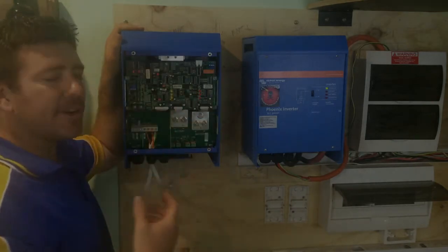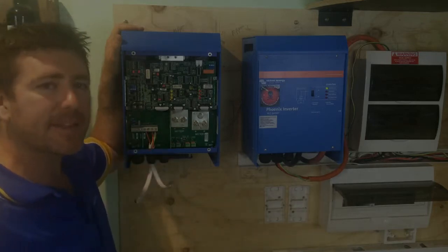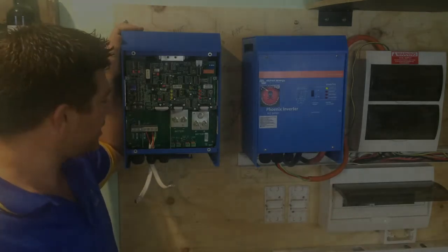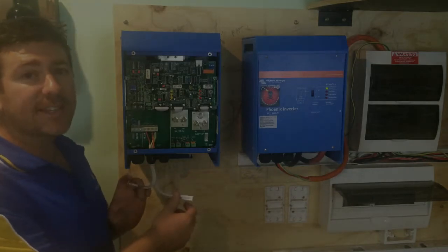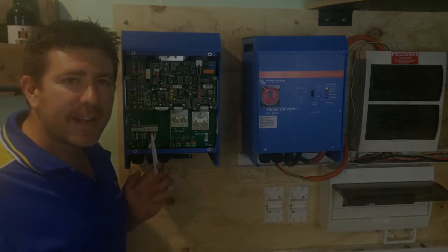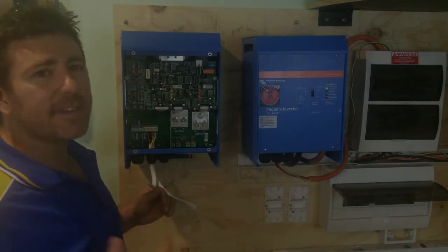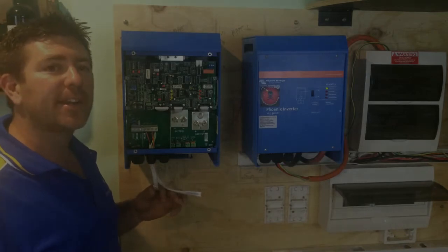If your inverter charger is a 5 kilowatt, 5,000 watt inverter and it doesn't have the capacity to run your load, it can grab power from the grid. Another really good thing about this inverter charger is it actually has an AC1 and AC2 outlet - it's got two outlets. So basically, this is the one you decide to run your house on. Your AC1 goes over into your switchboard and that powers your lights, your TV, your fridges and stuff like that.